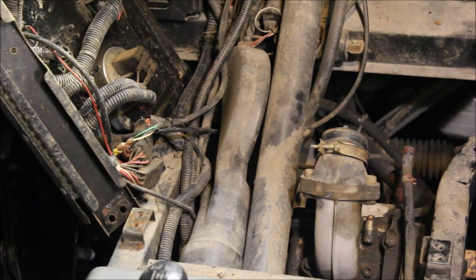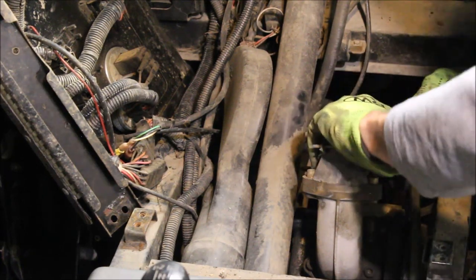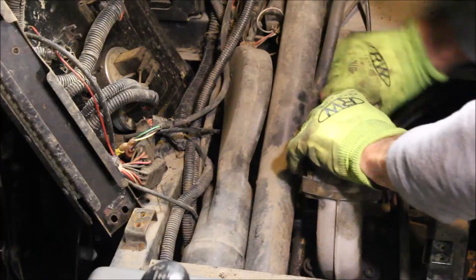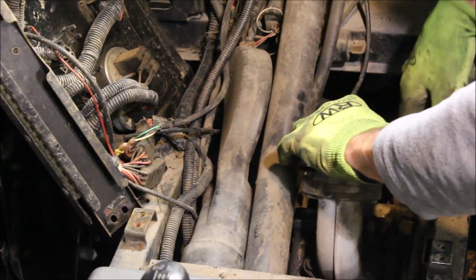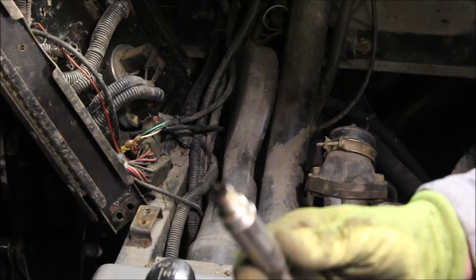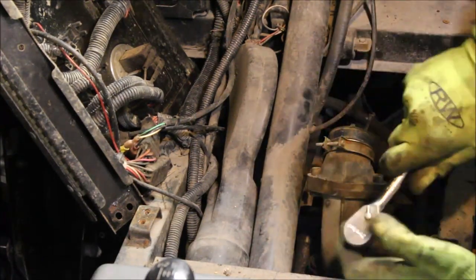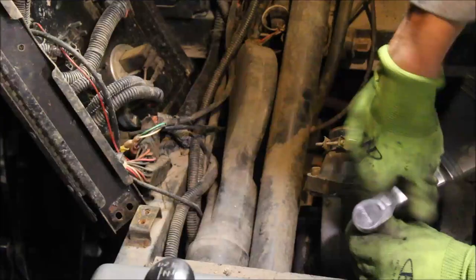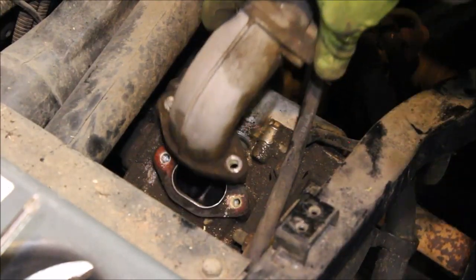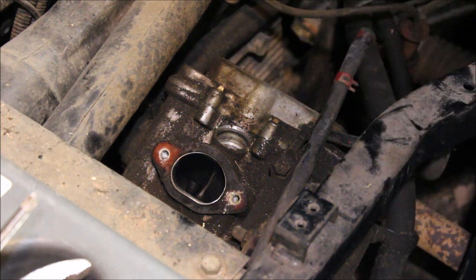You can tell a lot about what's going on by what the spark plug looks like. I'm going to pull the spark plug and see what that's doing. The spark plug's a little on the black side, but not too terrible. I'm kind of contemplating - do I pull the motor, or do I just pull the jug off right here? I want to see what the markers look like.